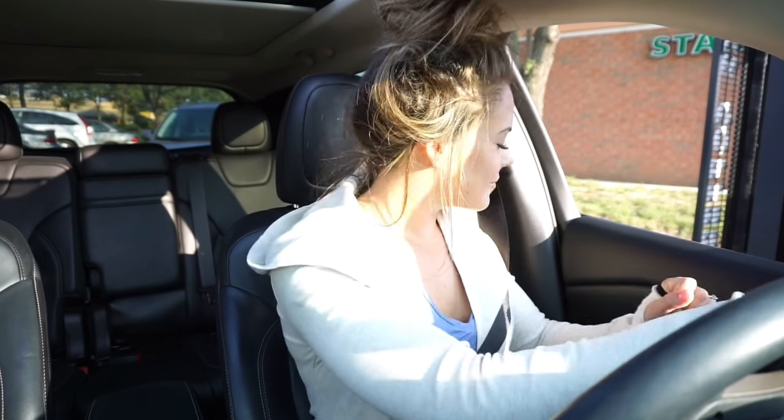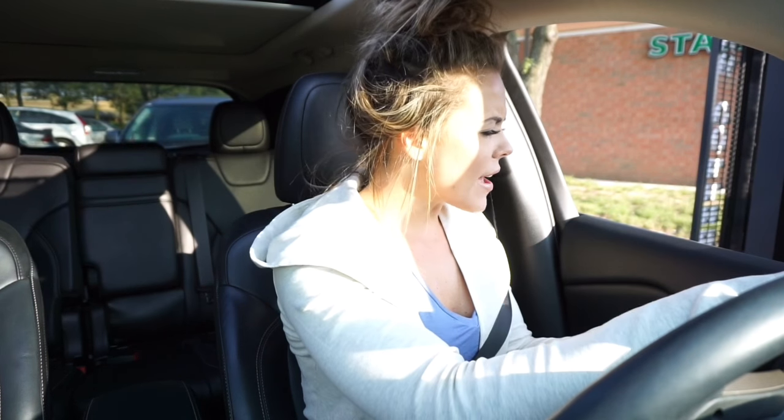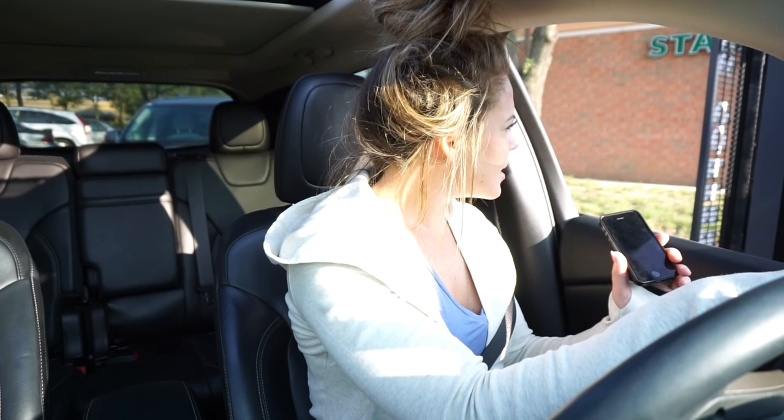This is Emily. What can I get for you? Hi, yes — can I please do a venti iced black coffee? Iced venti black coffee. What else can I get for you?